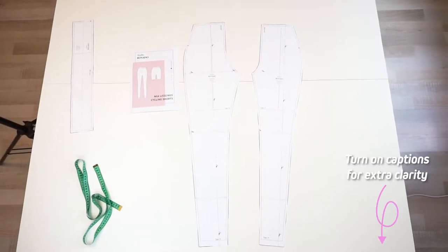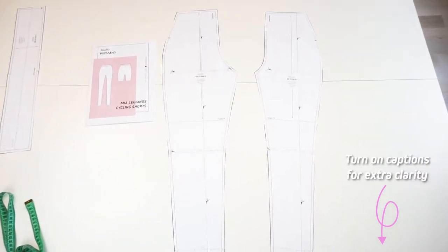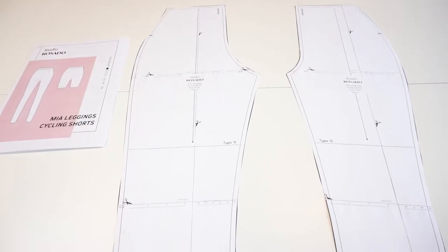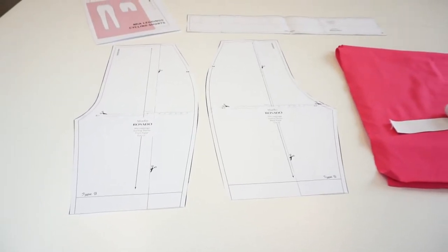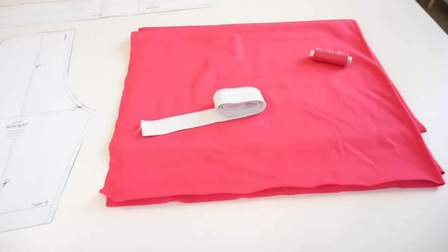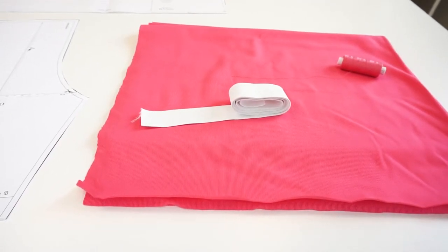I'm going to use the leggings sewing pattern from our Etsy and online store — you can find the links down in the description. Since cycling shorts are a shorter version of leggings, I cut the pattern to the length I want. You will need a stretch jersey material with at least 50% stretch.